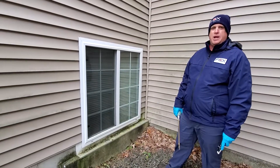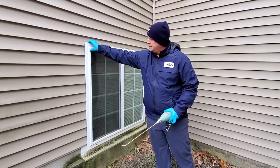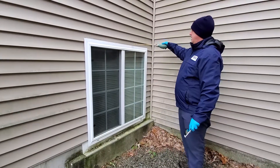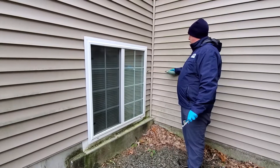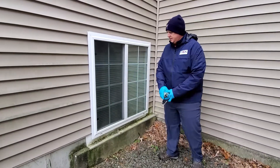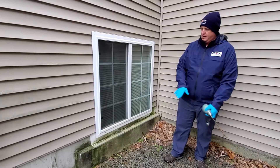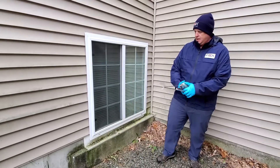When treating around windows, keep in mind that all these gaps are potential areas where insects can come into the home or find confined shelter. You're going to dust all these gaps around the window. If the window has a screen, you can even put a little bit of dust along the track, and that will help provide a protective layer so that if things are actually coming in through the screen, you can get that taken care of.